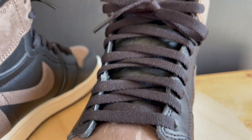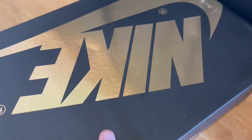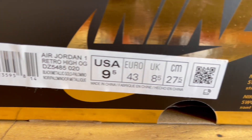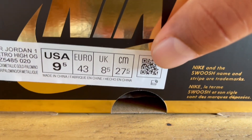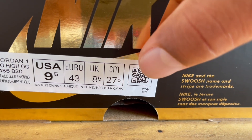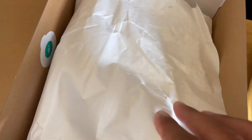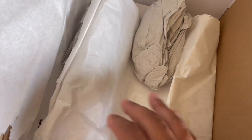Let me show you guys the box real quick. You do get a special box — normally we get that black box with red writing, but this one has gold writing on it. Here's the label showing your color breakdown and product code. There's a little scan code you can open with your camera and it'll take you to the Nike app. Inside is regular tissue — nothing special, no extra laces.